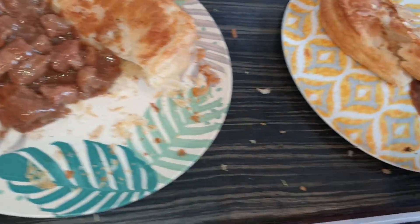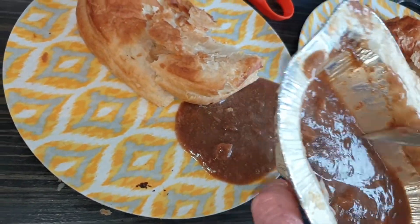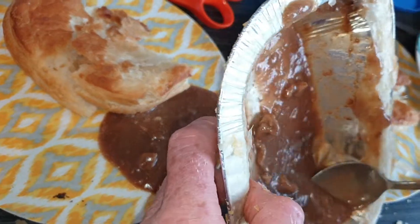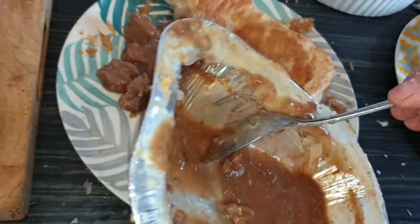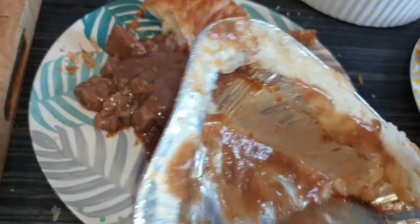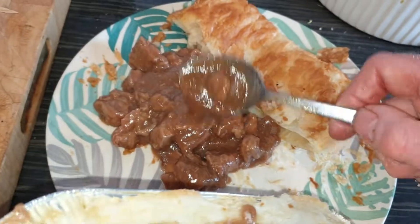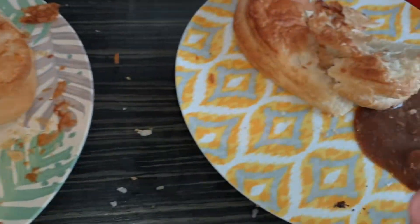Divide it equally — we'll weigh it, yeah. We're going to weigh it, get the electronic scales out, right down to the last gram, divided equally! So that's our dinner for tonight. There are vegetables there too — that's the main part. It's very yummy, I'm hungry now, let's go.